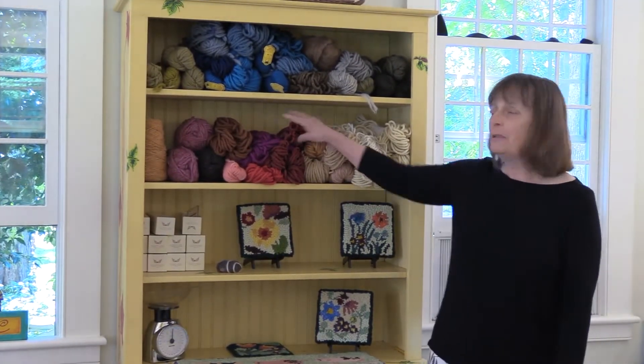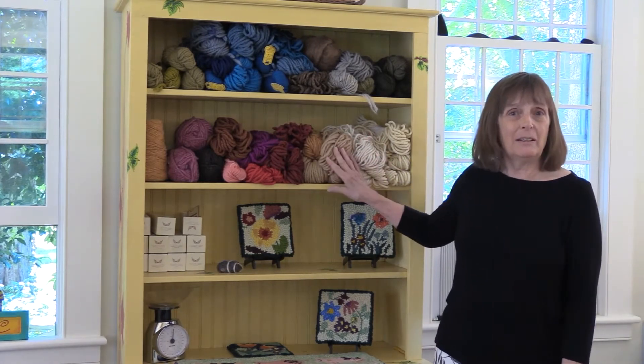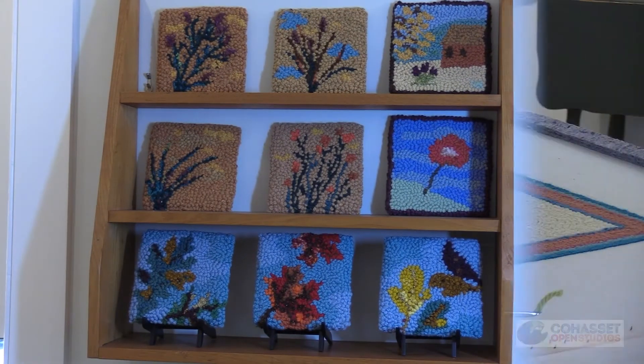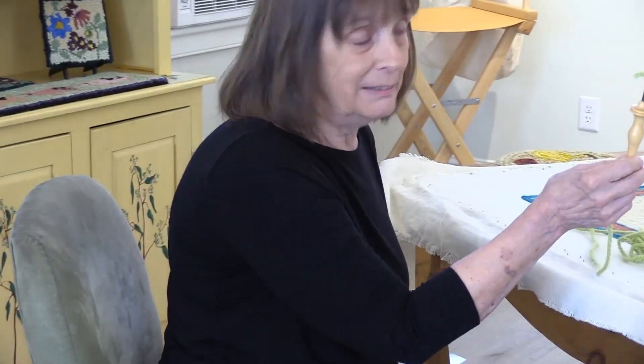I have always been attracted to fiber arts. There is something about working in yarn, or twine, or cloth, or thread — anything made out of fibers I found very appealing. Today I use a punch needle, which is a modern adaptation of a tool invented in the 1800s. I work with a monk's cloth backing, and pushing the needle all the way down creates a stitch on the other side.